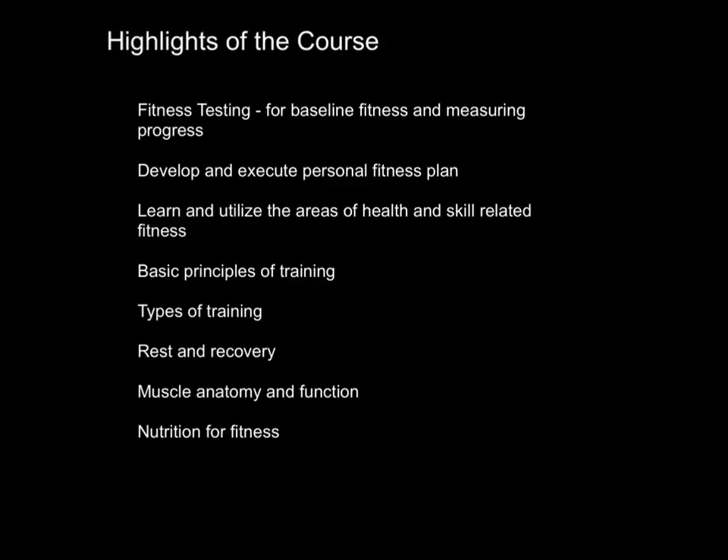The learner will learn and utilize the areas of health and skill-related fitness, learn some of the principles of training, different types of training, core training, plyometrics, interval circuit training.